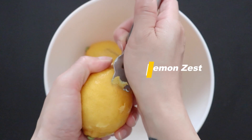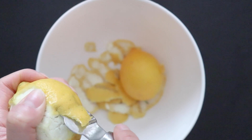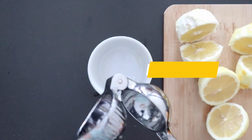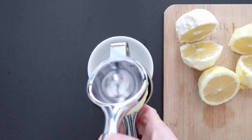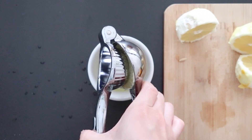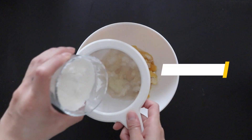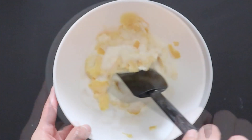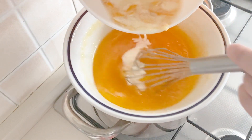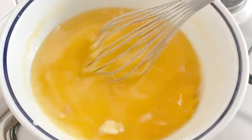In a separate bowl, peel the zest of the lemons. Then squeeze the lemon juice and add it to the lemon zest. Now sift in the cornstarch and mix. Add the lemon juice and cornstarch mixture to the bowl over bain-marie and mix from time to time.